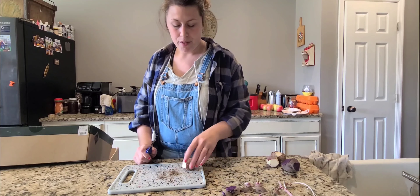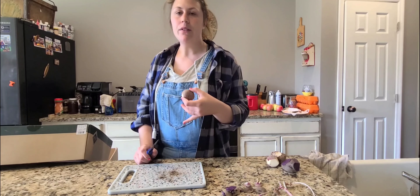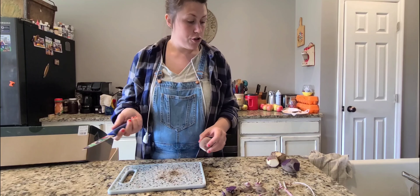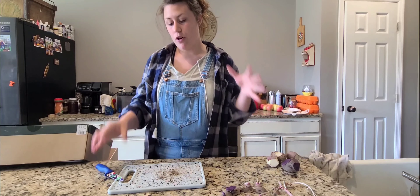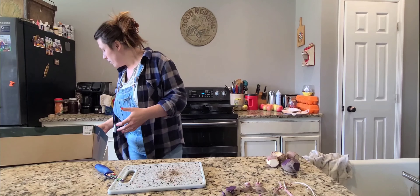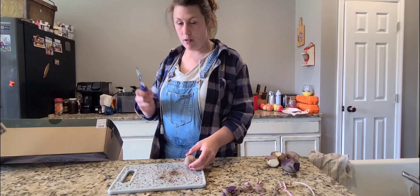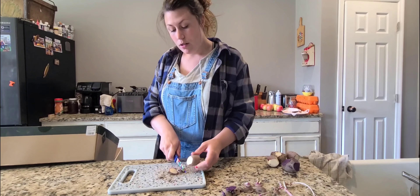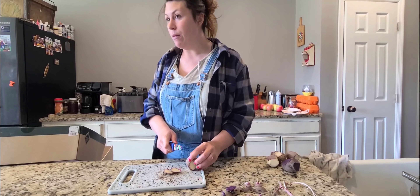Potatoes are pretty easy to grow. They take anywhere from 70 to 100 days to harvest. If you follow me on Instagram, I'll show more in depth how the potato plant looks. And I will do a follow-up on YouTube here about when you can dig them up and what to look for.